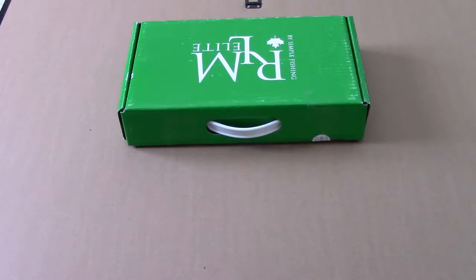Today we are going to be looking at the RLM Elite Tackle Box. It's a bi-monthly subscription service from a Canadian company, and RLM stands for Random Lure of the Month — you won't find that anywhere on the package, but that's what it stands for.